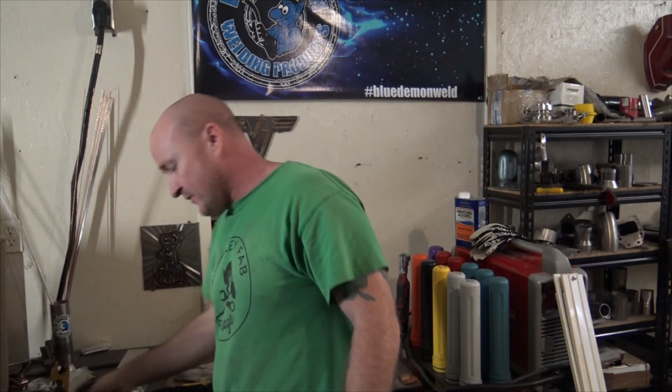Thanks again for stopping by and checking out the videos. If you have any questions, let me know in the comments, and until next time, this is Mike from MonkeyFab signing out.